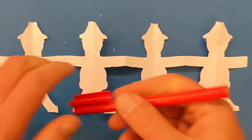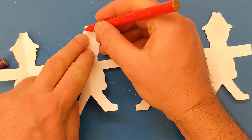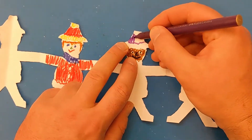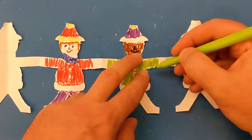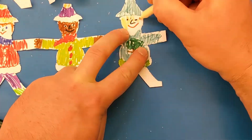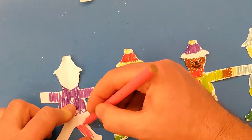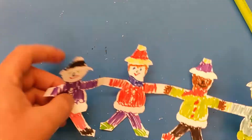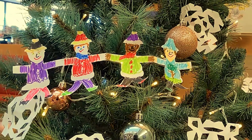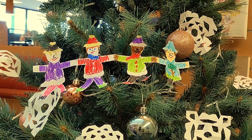Now for the fun part — get your textas out and start decorating! I'm going to start off by giving one of my elves a red hat with a white bobble on top. You can do them all the same but I think it's fun to make them all different. You might want to put a scarf on one of them or give another one an interesting pattern on their jacket — just use your imagination. If you want to hang it in a tree, get some thread and tie a little knot around the wrist of the elf on the end. Don't go too tight otherwise you might end up ripping the paper. If you're going to glue it to a wall or hang it in a window you could just use some sellotape — you don't necessarily need thread at all.